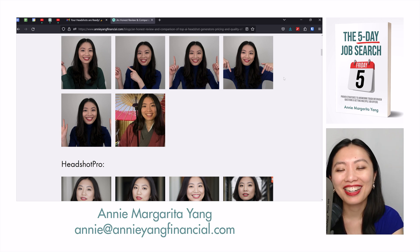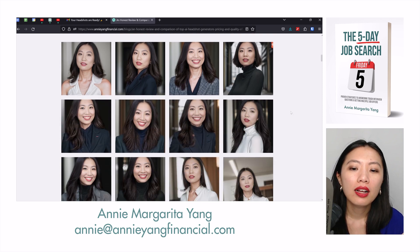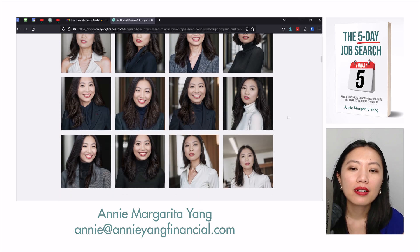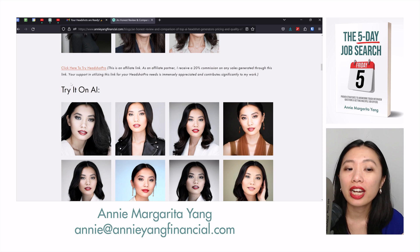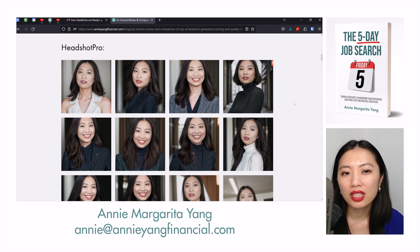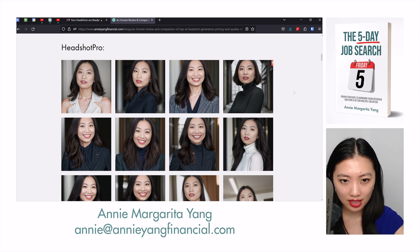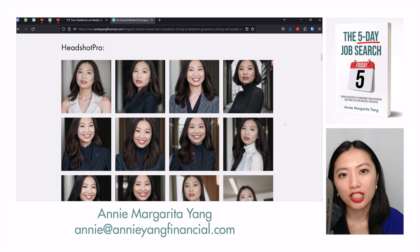Hotpot.ai — I could only upload, I think, five pictures. So that's maybe why it doesn't resemble me at all. Many of these I really like — I really like Try It On AI. I will be updating this website, most likely over the weekend. By the weekend I should be done reviewing all of them, and then I will sort what I recommend from top to what I really don't recommend at the very bottom, once I'm done reviewing all 20 AI headshot generators.